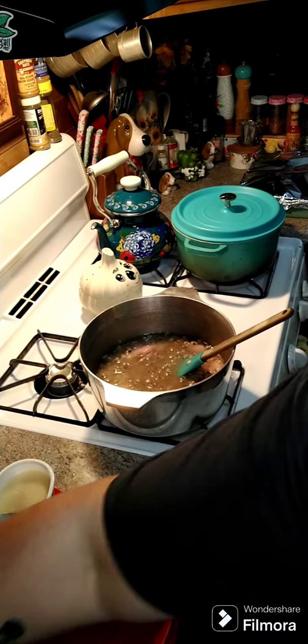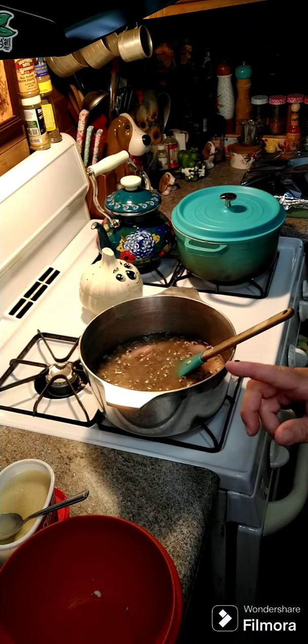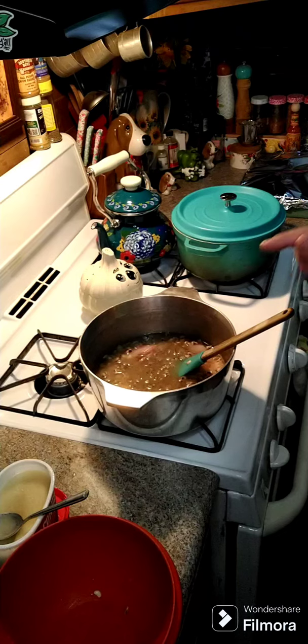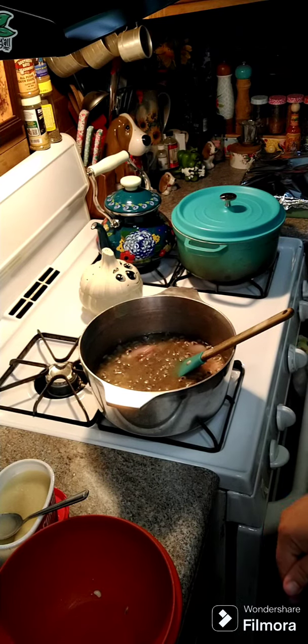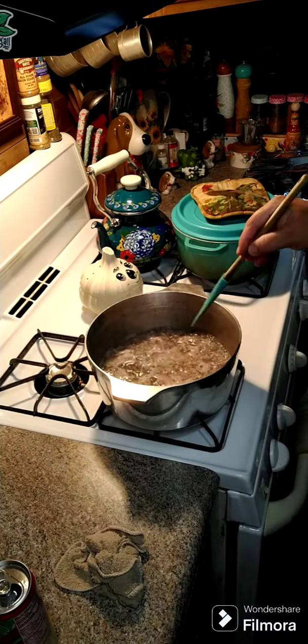We're gonna cook this and bring it up to a boil. Once it becomes a boil, we're gonna turn it down to a simmer and cook it for 25 minutes, then we're gonna put a lid on it and cook it for another 20 more minutes. So let's get this up to a boil.